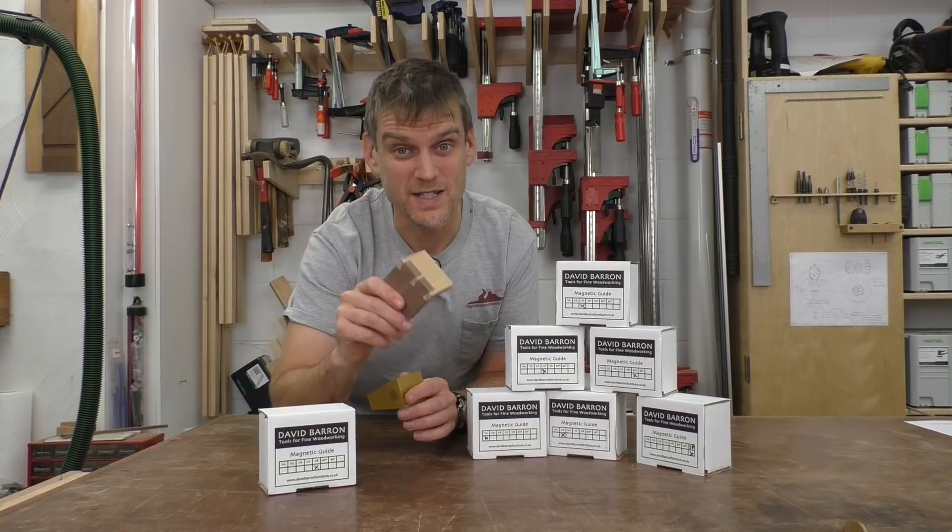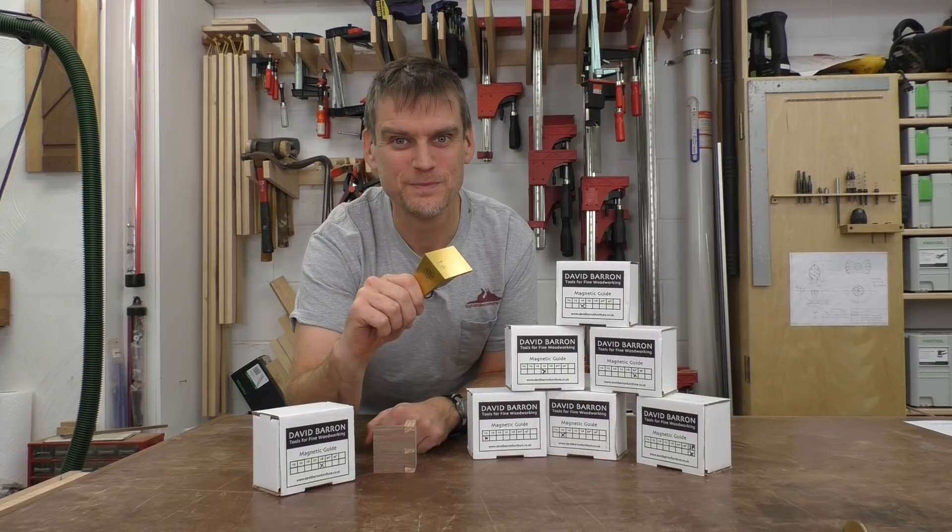Hand-cut dovetails are a hallmark of fine furniture, and they don't have to be that hard to create. These David Barron magnetic guides make them a breeze.